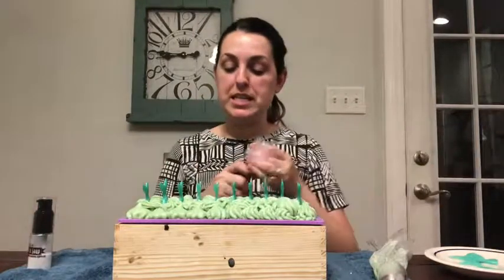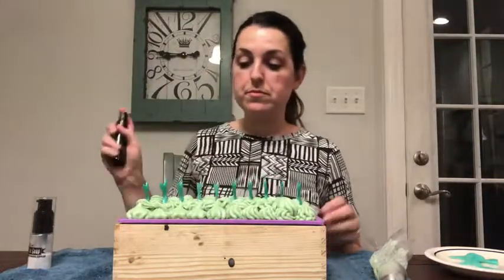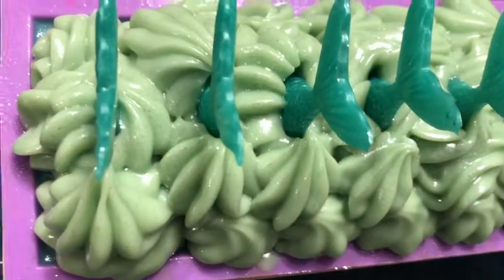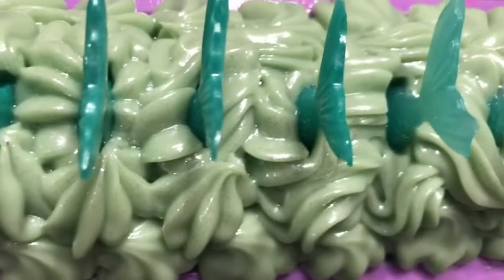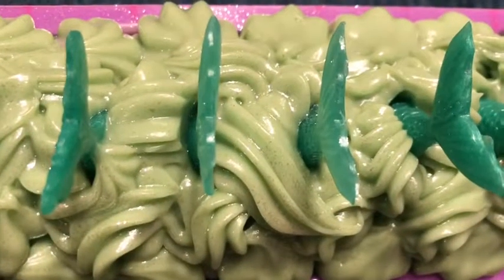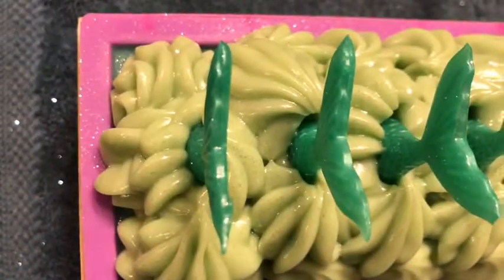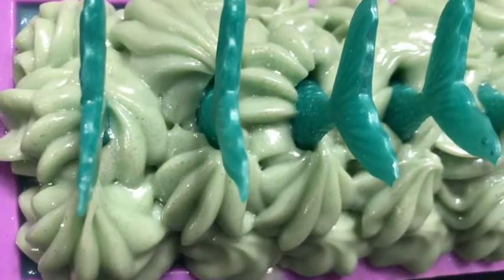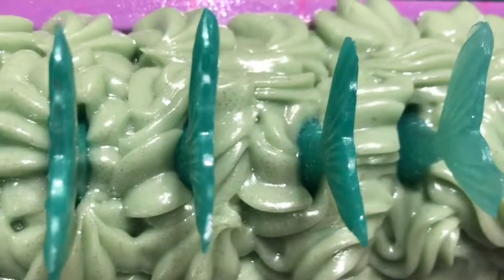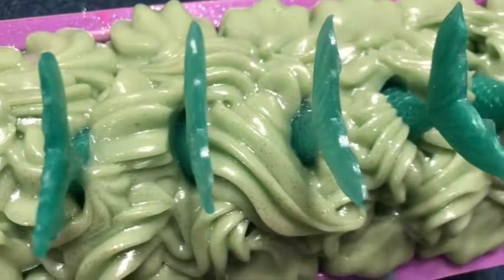The last thing we're going to do is spritz it with some rubbing alcohol just to lock everything in place. And that's it! Close up as always — it's not quite as green in real life as it is on video. I am loving how this is looking. I love how the soap frosting looks like waves everywhere. If it stays this sea-foamy green color, that wouldn't be bad because Black Lake in the movie is kind of green — so it would work either way.